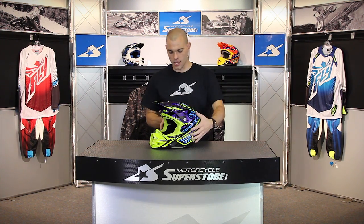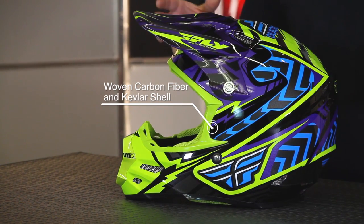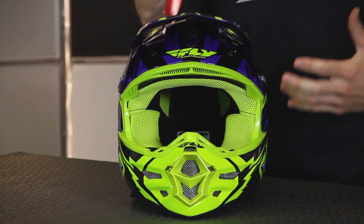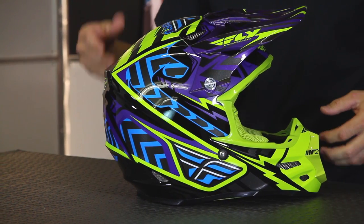What you're going to find with this helmet is a special shell, hence the name F2 Carbon. It's made from a woven carbon fiber and Kevlar composite shell. They've combined these materials, and what you get is something that's very strong and very light. Lightweight helmets tend to cause less fatigue during the course of a moto or an off-road race. They also help with the comfort factor.